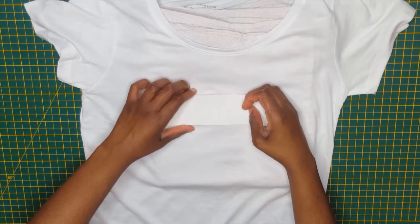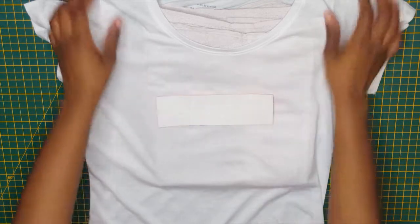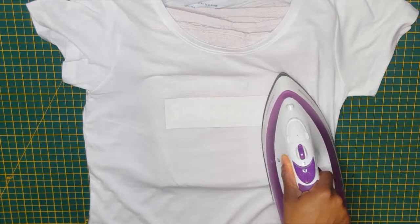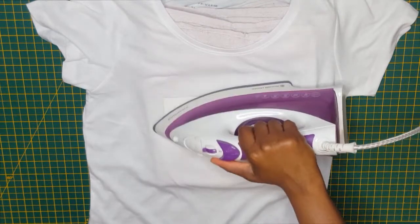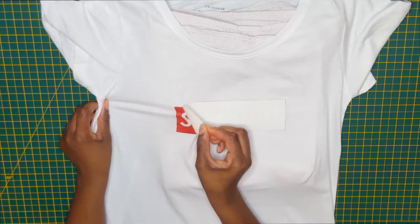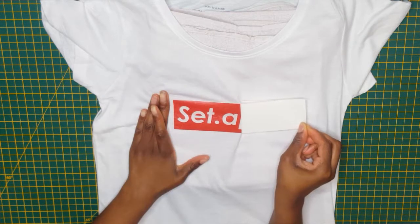I positioned it design side down and ironed on it without steam, pressing for about 30 seconds and gliding the iron across the paper. Once the paper has cooled down a bit, gently peel off the transfer paper to reveal your design.